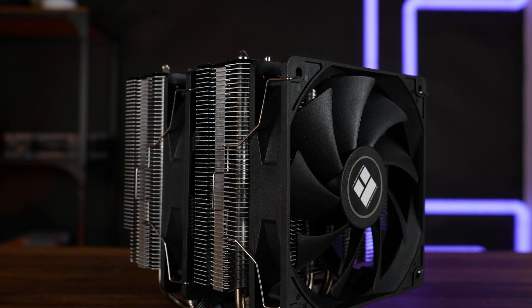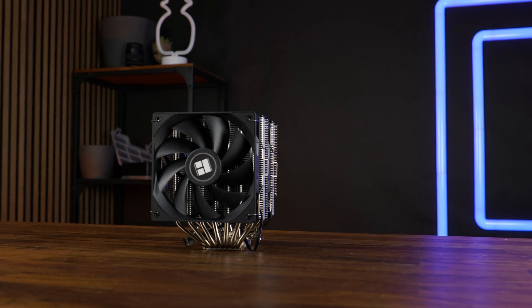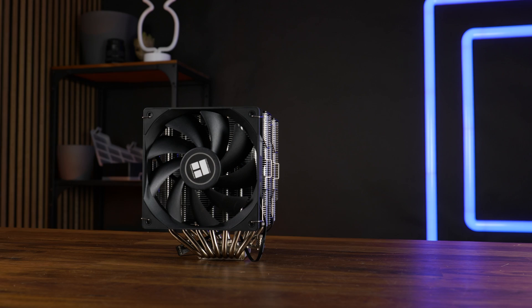A few weeks ago, we had a look at the Thermalright Peerless Assassin 120 SE, a quite good air cooler. However, its main benefit was that it costs as much as the average Lian Li fan. But there is something better. This is the Thermalright Phantom Spirit 120, the cooler everybody needs to know about.